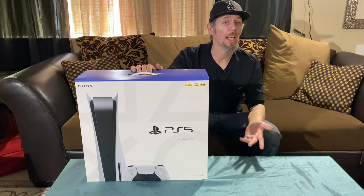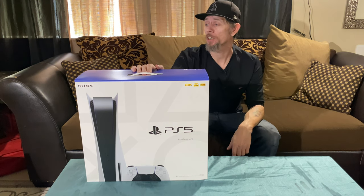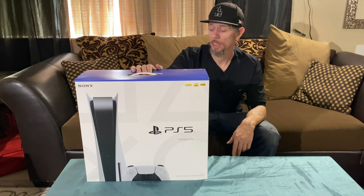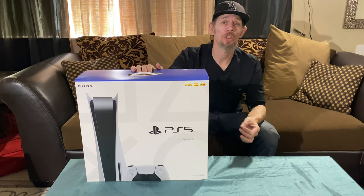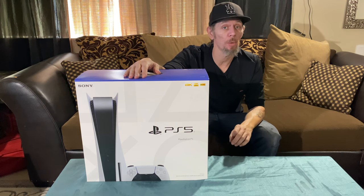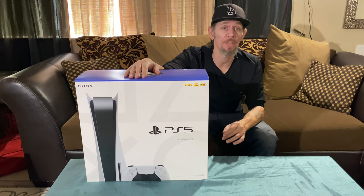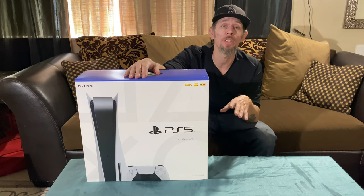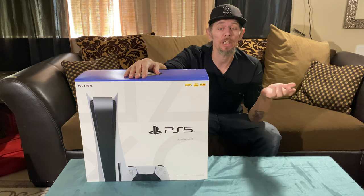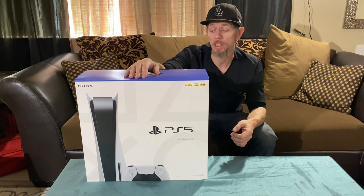Just to recap: this one comes with the new DualSense controller. It's the 825-gig NVMe M.2, so it has faster load times. It also has HDMI 2.1, so make sure you have a cable that says 8K on it — though it does come with an HDMI 2.1 already included. We'll be connecting this to the Vizio V Series that we reviewed about a month ago to see how it holds up, because right now it looks like only the thousand-dollar-plus TVs fully benefit from these machines.